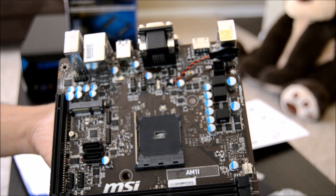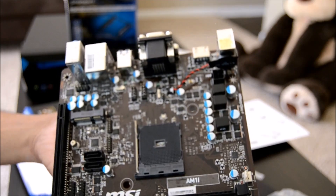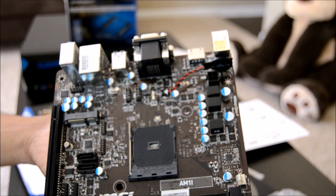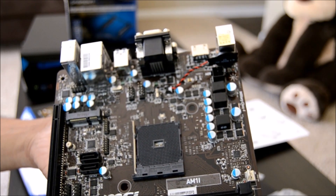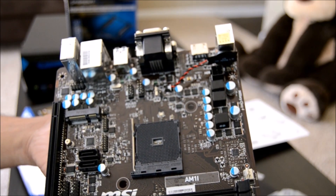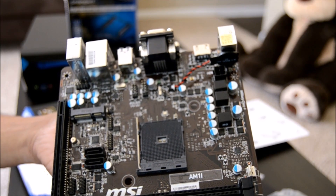That covers the important aspects of this board. Let's build the PC and look at how it performs in the next video. Please comment if I have misstated anything or if you have any questions. I'm not a pro but will try to answer to the best of my knowledge. Thanks for watching.